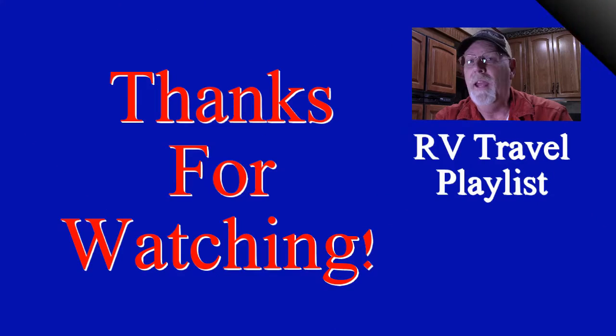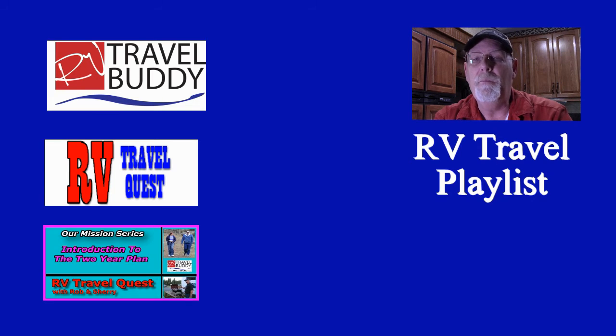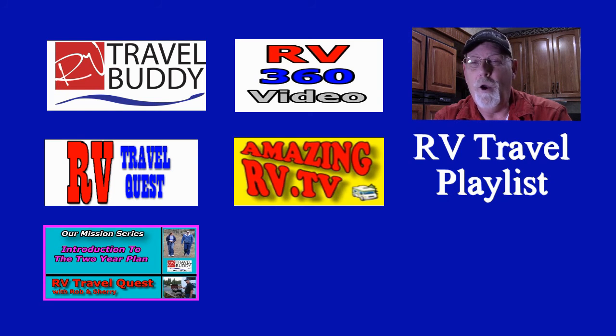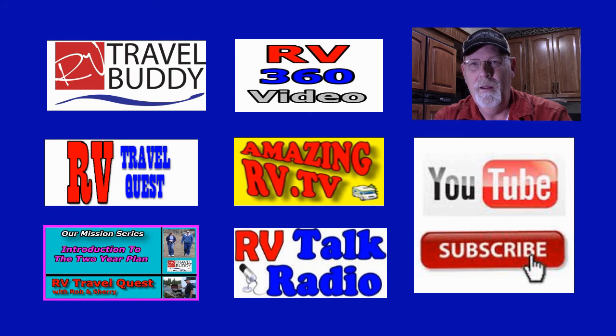Thanks for watching our video! Don't forget to discover our other YouTube playlists: RV Travel Buddy for tips, resources, and services; RV Travel Quest where you follow Rob and Sherry on their real RV travel experiences; RV Living Mission Series which teaches people how to prepare to be an RVer; Insane RV 360 Videos; Amazing RV TV where amazing stories come from RVers; and RV Talk Radio. And most of all, don't forget to subscribe — thanks again!